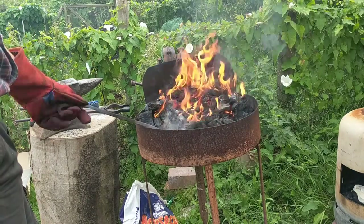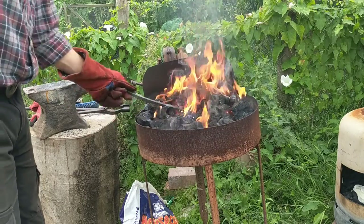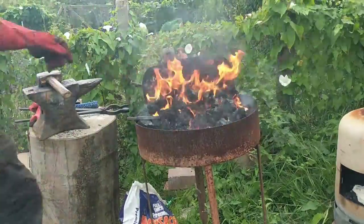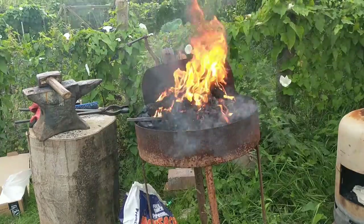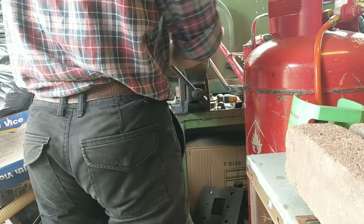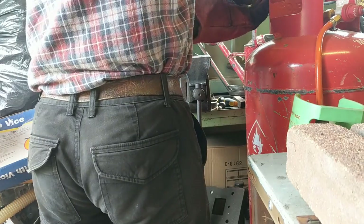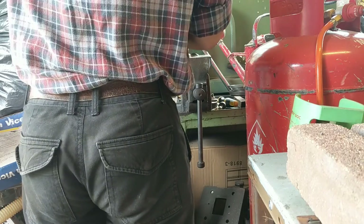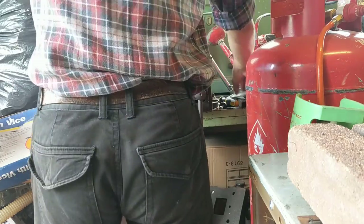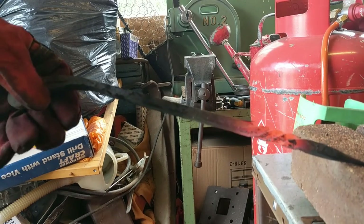What else could we do? I'm going to try and put a twist in it. So I'm going to put it in now. That's one, that's two or three, that is four. There we go. Now I've just put a basic twist in it, quite near the tip, but I think it still looks quite good.